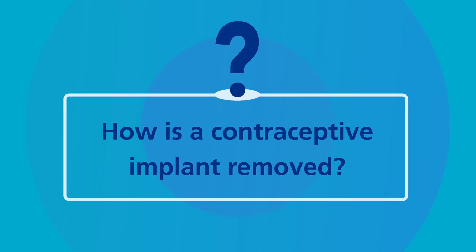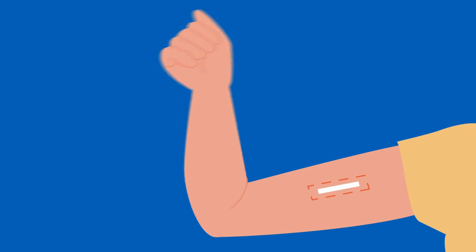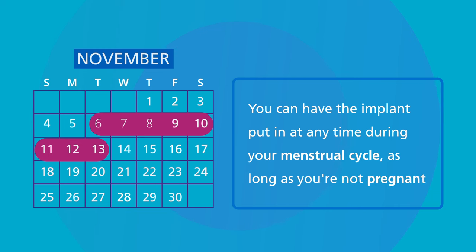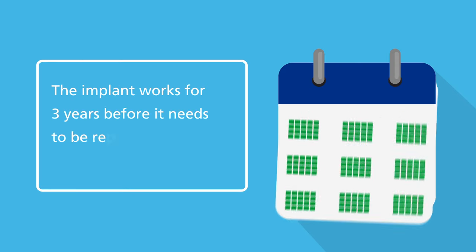How is a contraceptive implant removed? A contraceptive implant is a small flexible plastic rod which is the size of a matchstick. It's placed under the skin in your upper arm by a doctor or nurse and is unnoticeable once fitted into the arm. You can have the implant put in at any time during your menstrual cycle as long as you're not pregnant. The implant works for three years before it needs to be replaced.